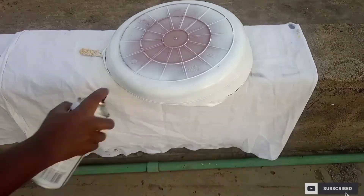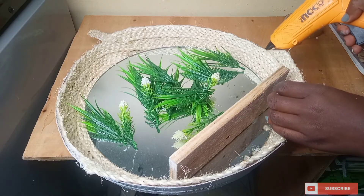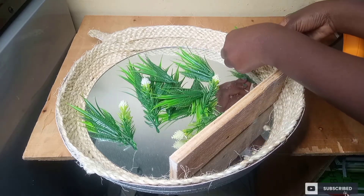I could have decided to leave it at that point, but I just need to have a little fun, so I decided to add the plastic plant all around.